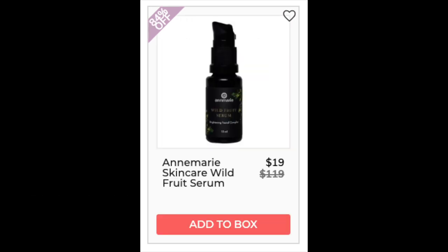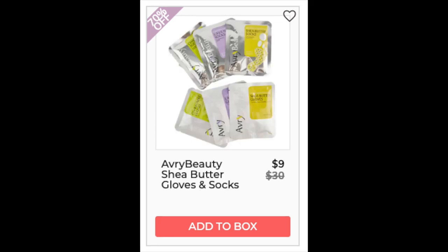The next company is Annemarie Skincare Wild Fruit Serum — $114 as the lowest price online from searchwellness.com. It has a 4.7 star rating with 232 reviews. Good reviews say it's good for hydration, fewer clogged pores, fewer extractions, and clearer skin. Negative reviews mention allergic reactions or breakouts. This does have several organic, wild plant and herbal ingredients. The next company is Avery Beauty with the Shea Butter Gloves and Socks — I could not find this exact set and other sets had less than 10 reviews.